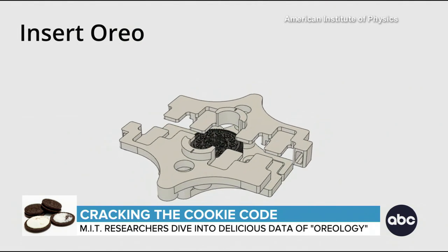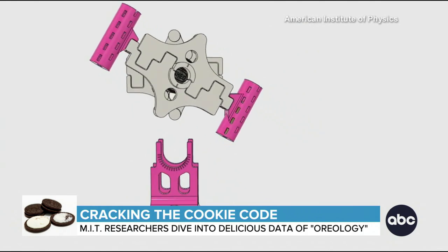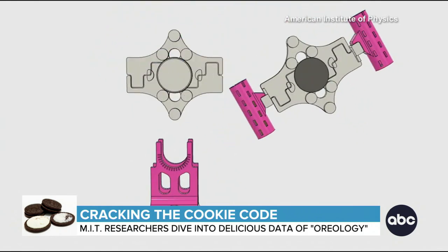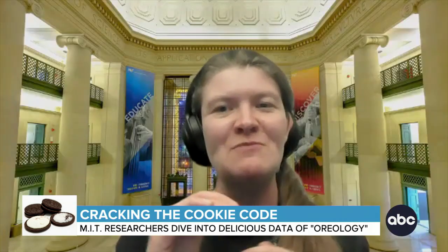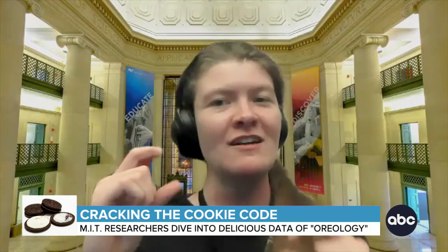Originally, Krystal and her cookie crew thought splitting the cookie with equal pressure at an even speed would result in equal amounts of cream on both sides. But think again. We found that if you split it perfectly, the cream will actually be all on one wafer and not at all on the other.